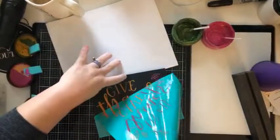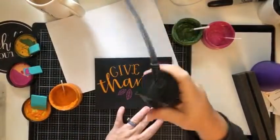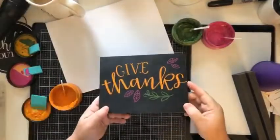Once I was done it was time to peel and reveal. Ta-da! How cute is that? I love it! Now I'm just taking my heat tool, drying it all, and now it's time for the final reveal inside the base.